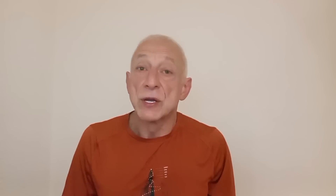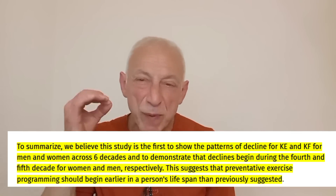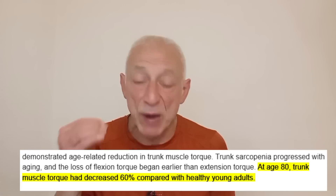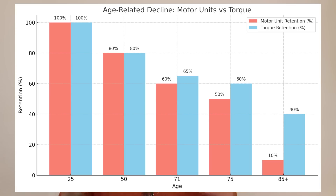As for torque, you start losing it in your early 30s. Muscle strength and torque begins its decline with a loss of about 1.5% per year starting at age 50. By 80, trunk muscle torque decreases by approximately 60% compared to young people. This decline affects the body's ability to perform explosive movements, maintain balance, and execute quick directional changes. The chart on screen clearly shows how both motor units and torque decline with age, steeply paralleling each other.